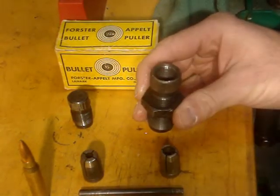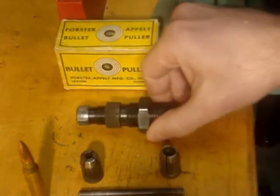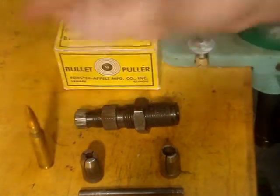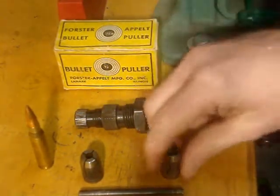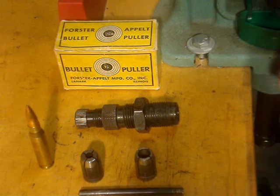Drop the collet in and get it started. For today's class, we're going to pull a bullet from a .308. They come in different calibers — I have a .22 caliber and a .30 caliber, plus a .358 caliber which will also pull .357. And sometimes it will do 9mm, sometimes it won't, and we'll try that too.